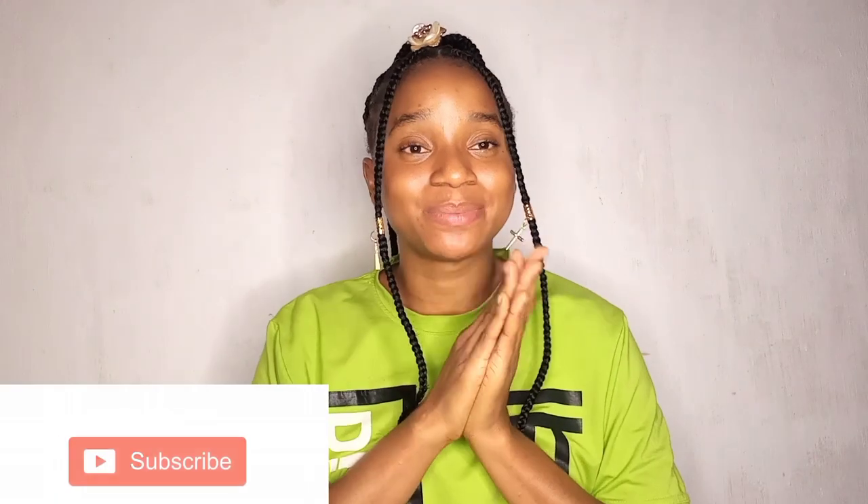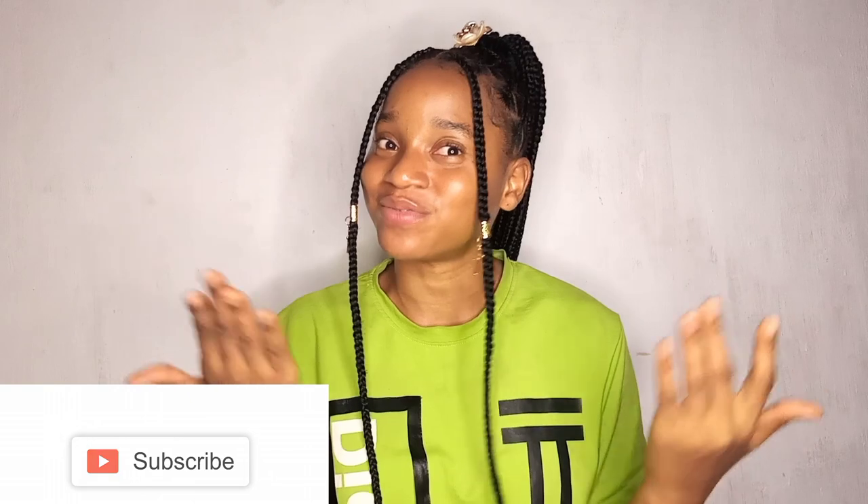That's the end of this video! I hope you enjoyed it and got one or two ideas on products or ways to take care of your skin during harmattan. These are just the products I personally use. If you enjoyed this video, please give it a big thumbs up, subscribe to my YouTube channel, and I'll see you in the next video — bye!